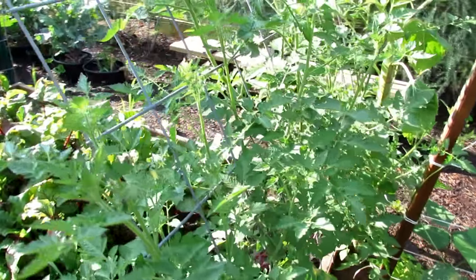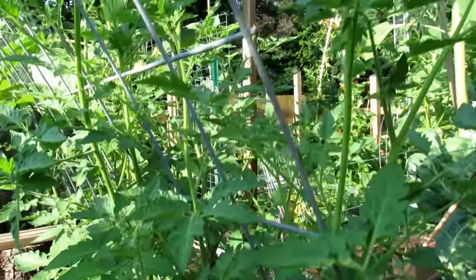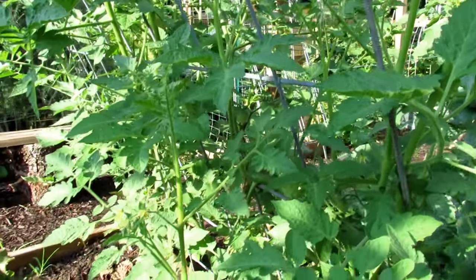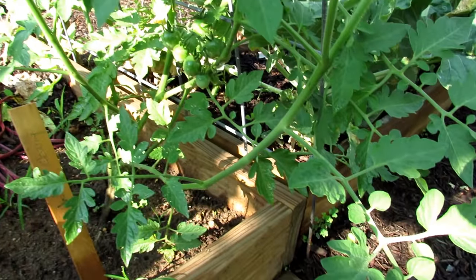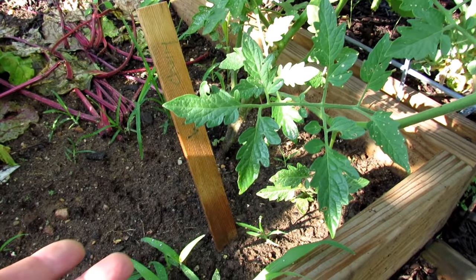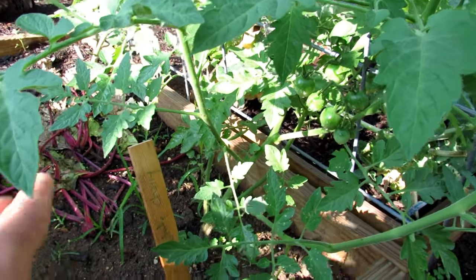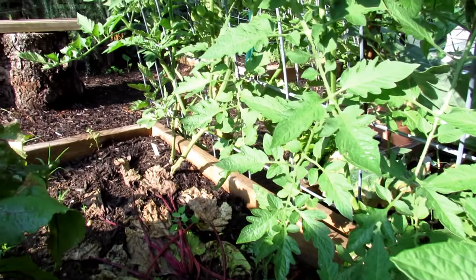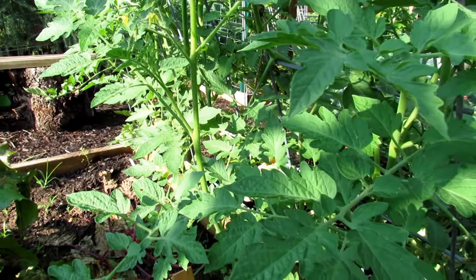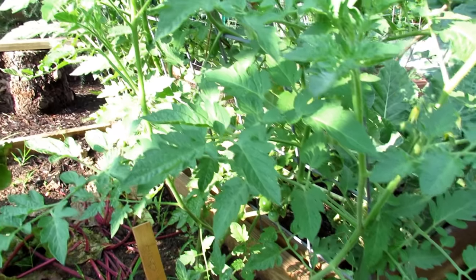Let's check out some of these cherry tomatoes growing in here. These are all growing up the trellis, and I always start at the top — the leaves look great. I really don't see much except the small holes. Insects like spider mites start at the bottom and work their way up the plant. So if you notice, all the holes have been down on the bottom, and the plant looks pretty good. No repeating yellowing of leaves, no brown circles with the yellow halo around it — so far so good.